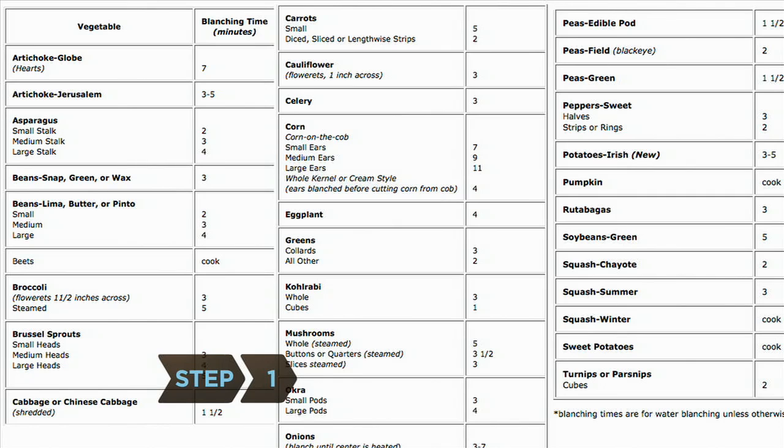Step 1. Check a vegetable blanching timetable for the best way to prepare your vegetables. They should be blanched before freezing to help retain flavor and nutrients.